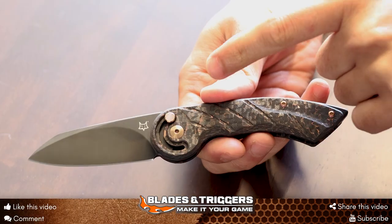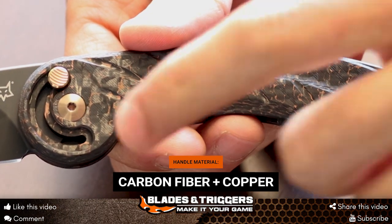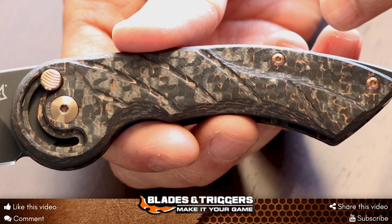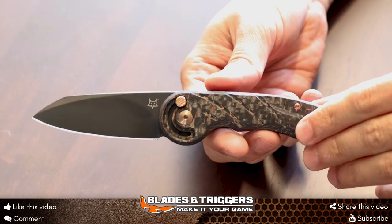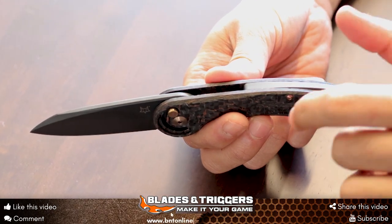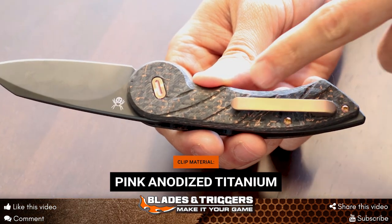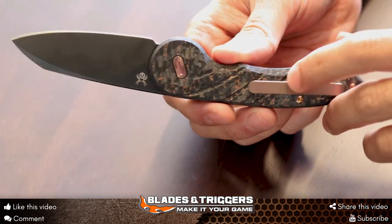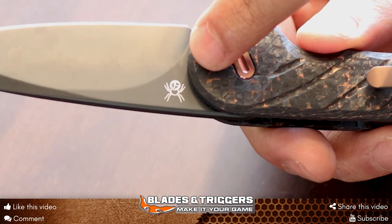Going down to the handles, you can see this little copper and carbon fiber — the whole handle is actually copper and carbon fiber. The screws, if you look carefully, are pink anodized titanium. The backspacer as well is PBD coated anodized titanium. And then looking at the clip, this is a pink titanium anodized pocket clip. Here's the designer's logo as well — a little spider there.